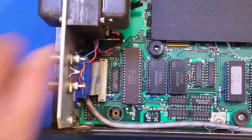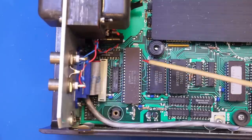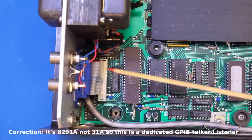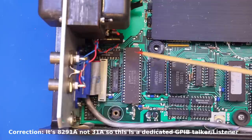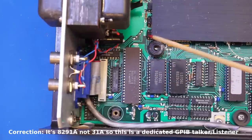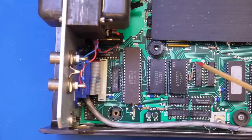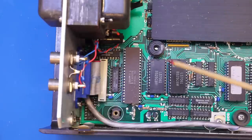Here we have an Intel 8031A, which is a microprocessor. Given its proximity to the GPIB I/O, I think this one is responsible for driving the GPIB. Some modern instruments have a dedicated GPIB chip, but this one just uses a microprocessor. And here we have the 2LS7061, which are 16-bit counters — not surprising to find those in a frequency counter.